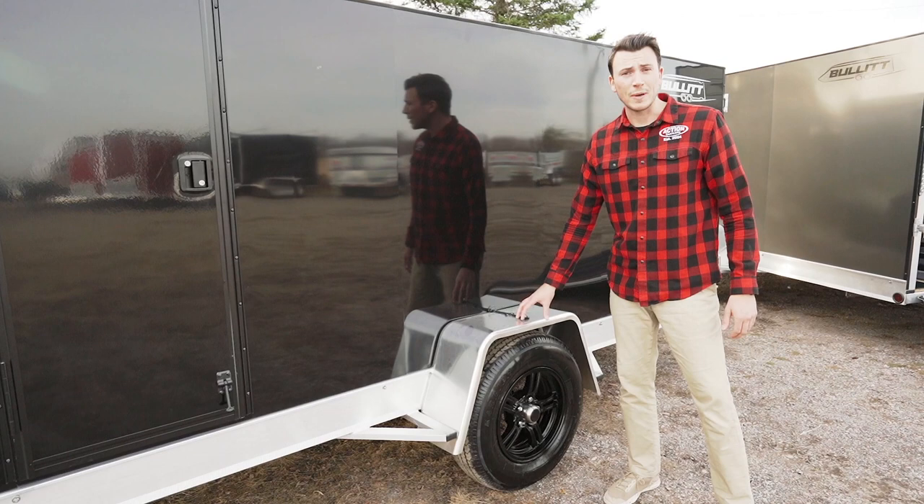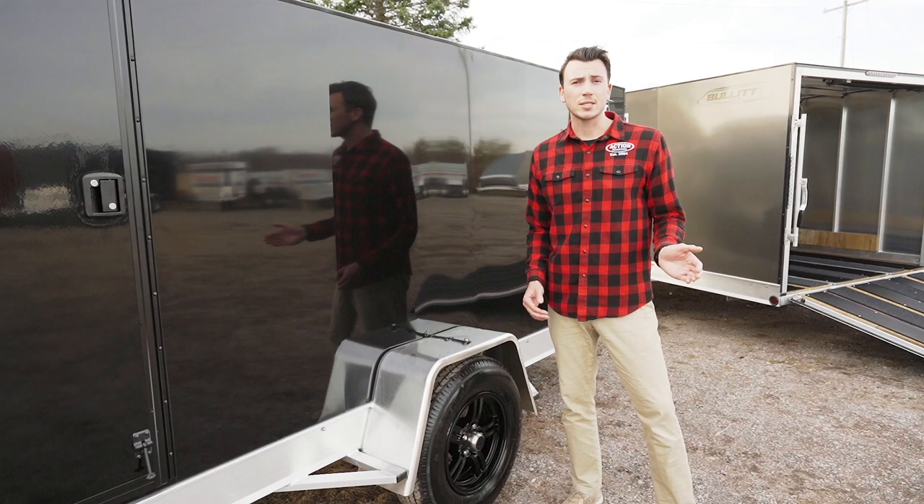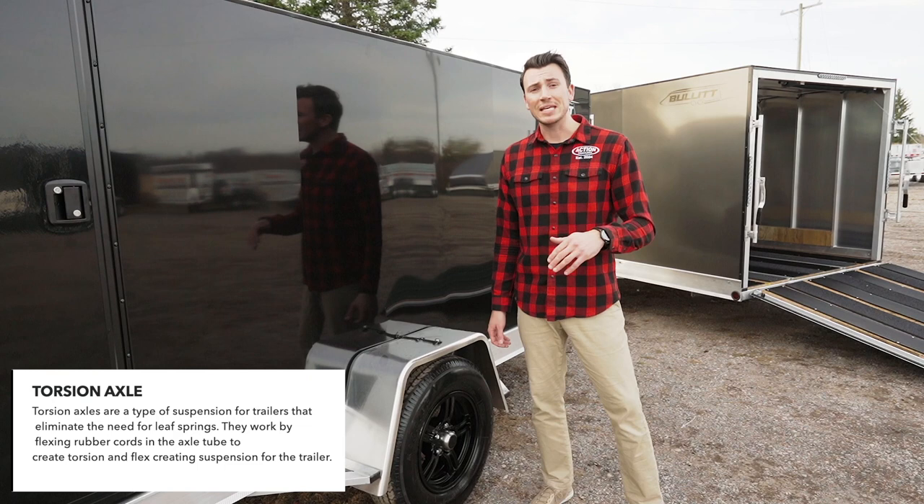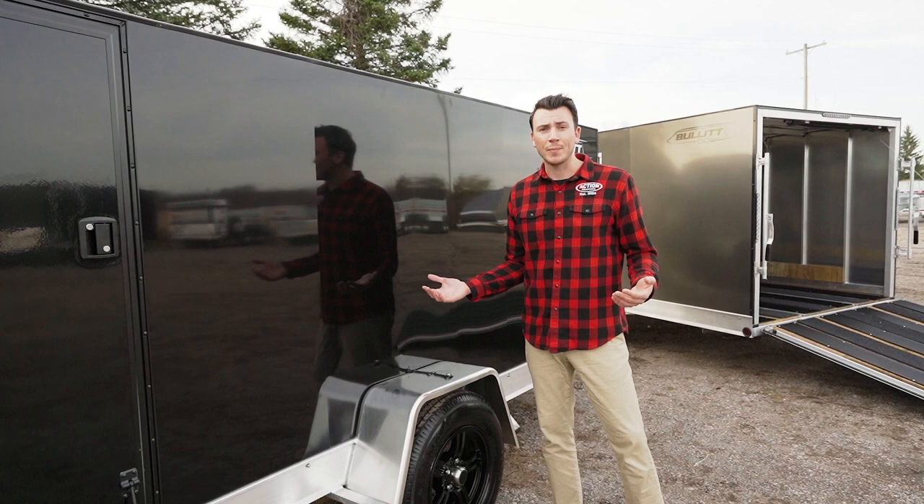The suspension we're riding on is an upgraded torsion axle. Typical in the industry is a spring axle. Torsion axles are independent, offer less bounce, a smoother ride, and less maintenance. Right off the bat, you get a 10-year warranty on the torsion axle, which is a huge warranty, and they have easy-lube hubs. You see trailers always bouncing up and down the road — especially when they're empty — but with the torsions, they help prevent that because they're independent and flex on each side.